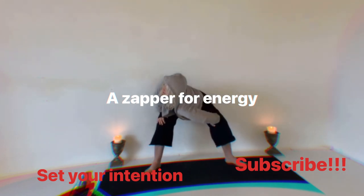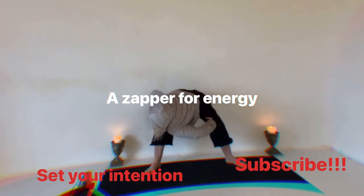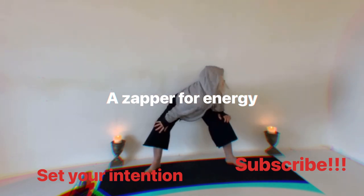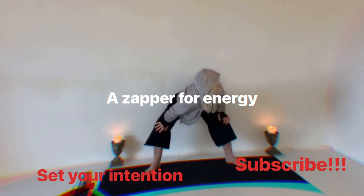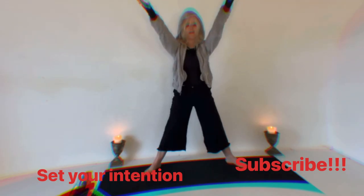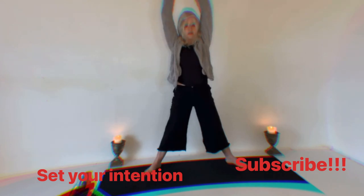Let's go right shoulder to left knee, inhale, left shoulder to right knee — beautiful. Push the legs straight, take a beautiful breath, turn the palms up, rejoin the energy up from the earth. Breath, inhale — bring the hands to prayer.